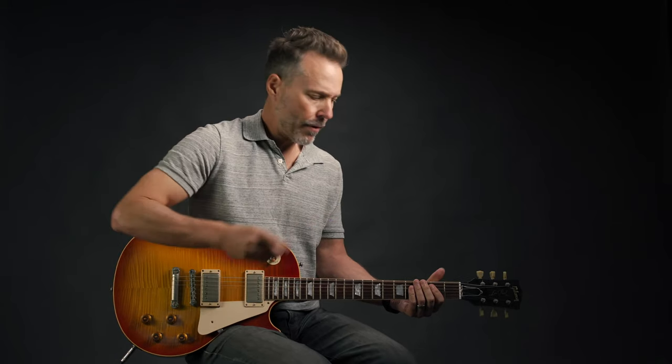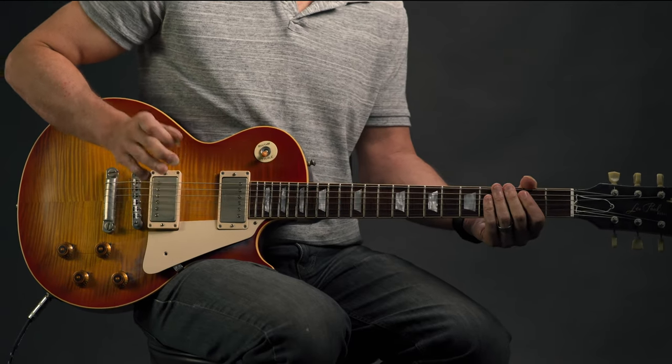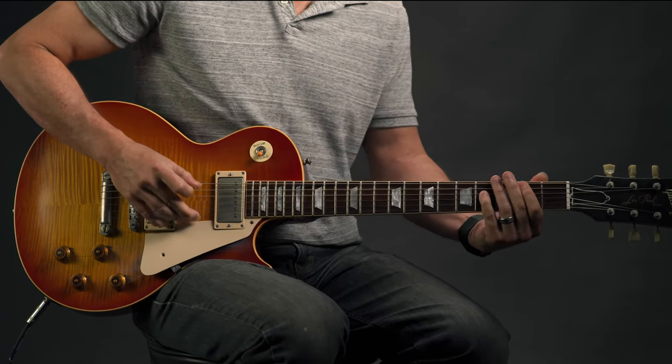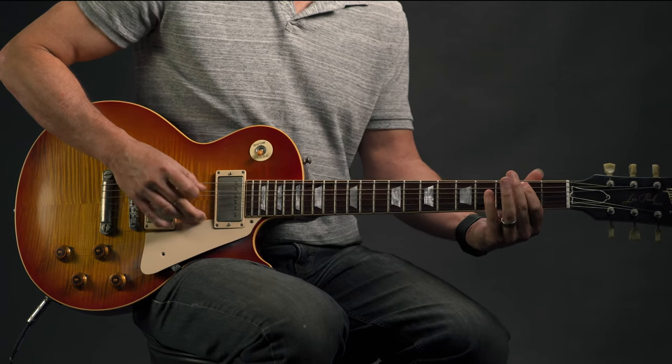Whenever you're learning a new lick, think about it in phrases. In this case the first part and the second part — that's all on strings four and five. That, my friends, is Day Tripper.